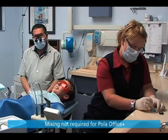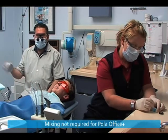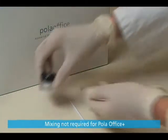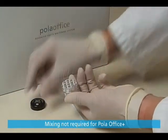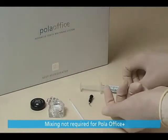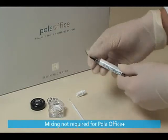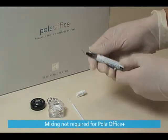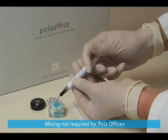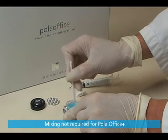Once mixed, Polar Office gel is effective for 20 minutes. Therefore, it is important that the liquid and powder are mixed just prior to being applied to the teeth, away from the patient. Have a timer ready. Open the powder pot. Take one Polar Office syringe and firmly attach a tip. Carefully pull back the syringe plunger to release pressure. Carefully extrude the contents of the syringe into the pot. Immediately mix using the brush applicator until the gel is homogenous and bright blue in color.